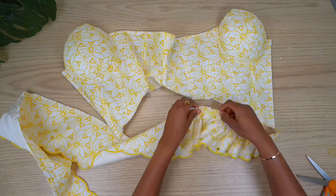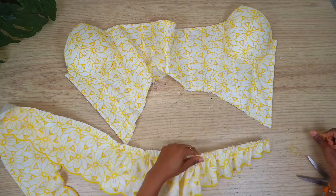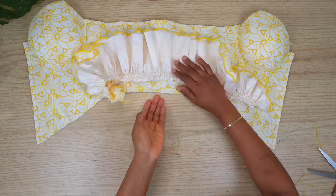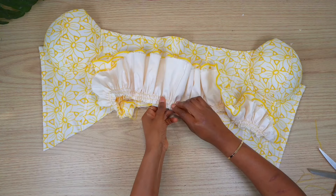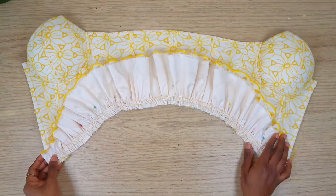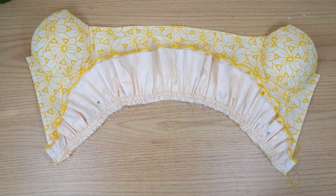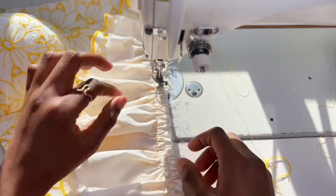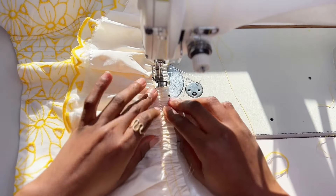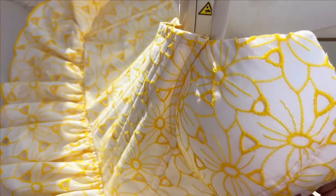I usually use two lines of basting stitch to run the gather. Now I'm just going to pull till it matches the waistline, also making sure each of the side notches is matching. After matching the gathers to the waistline, I'm going to sew down using half an inch, overlap this area and then pull off the basting stitch. The waistline is done and this is what it's looking like.